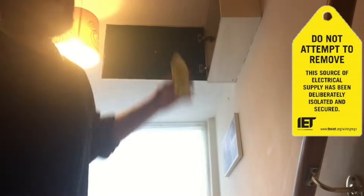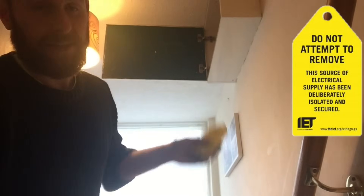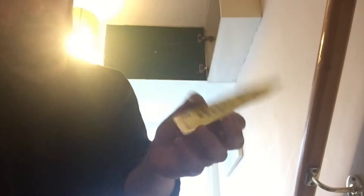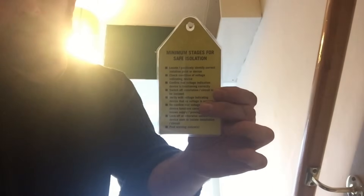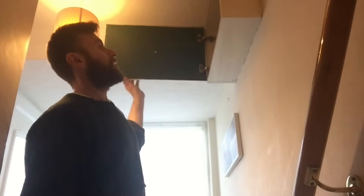The next step at stage two of safe isolation is to put signs up — warning notices, or lock the cupboard. I know the customer's not in the house and no one else is here apart from me, so no one is going to accidentally turn it on. However, I've got one of these IET safe isolation warning notices, which also covers the stages of safe isolation on the back, and I'm going to leave that up in front of the board.